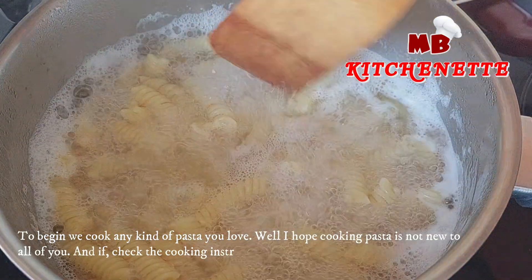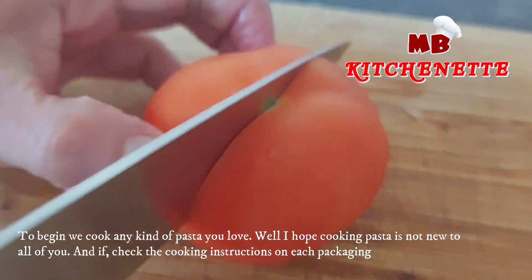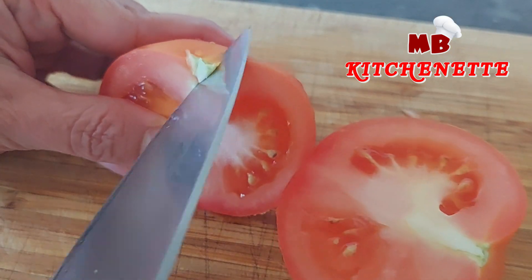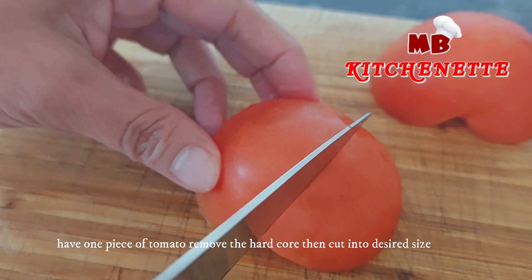To begin, we cook any kind of pasta you love. I hope cooking pasta is not new to all of you — check the cooking instructions on each packaging. Have one piece of tomato, remove the hard core, then cut into desired size.